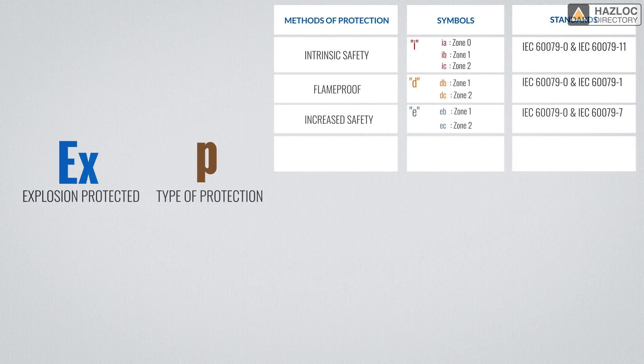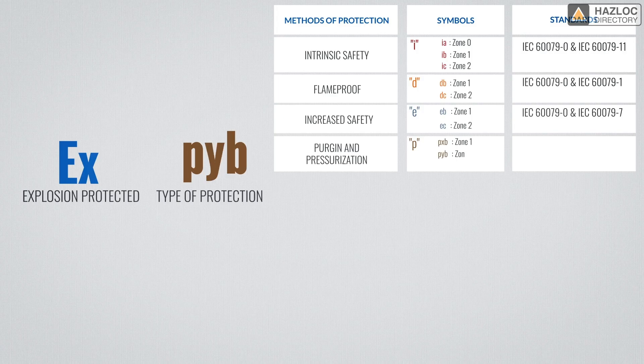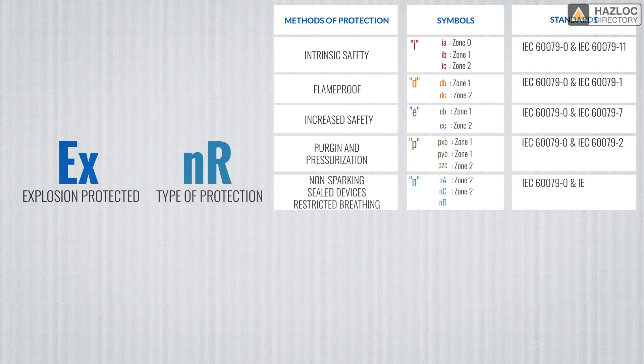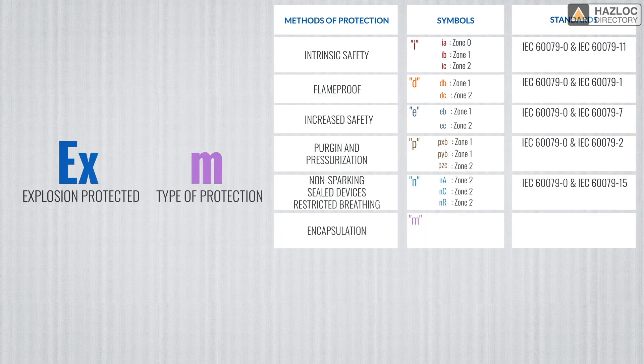Another protection technique is represented by the letter P, which means purging and pressurization. There are 3 variations on this marking: PXB for zone 1, PYB again for zone 1, and PZC for zone 2. Purged equipment cannot be assessed for zone 0. N generally means non-marking. NA is known as non-sparking, NC is known as sealing, and NR refers to a restricted breathing enclosure. M means that encapsulation is used as the protection technique. There are MA for zone 0, MB for zone 1, and MC for zone 2.